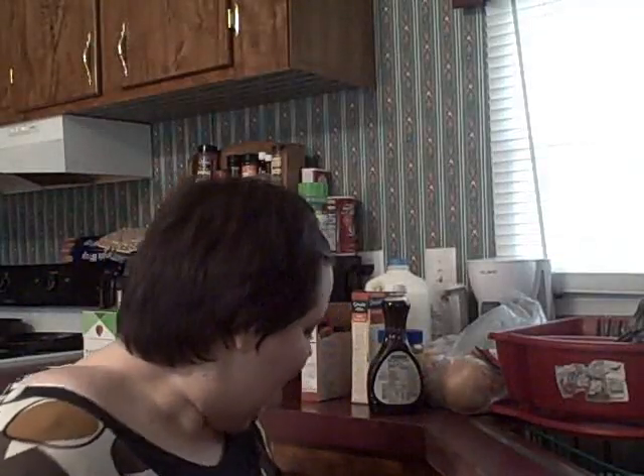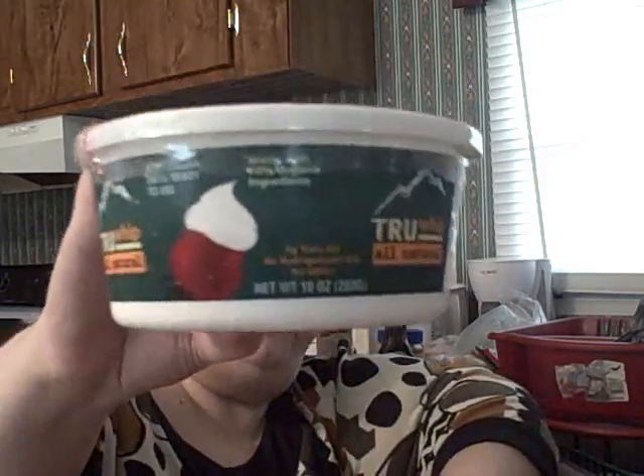My last bag — gosh, these are heavy! I found something I'm so excited about. I told y'all I was looking for an alternative to whipped cream that isn't full of hydrogenated oil and 10,000 ingredients. Well, I found this — it's called True Whip, all natural whipped topping, made with 70% organic ingredients, no hydrogenated oil, zero trans fat.